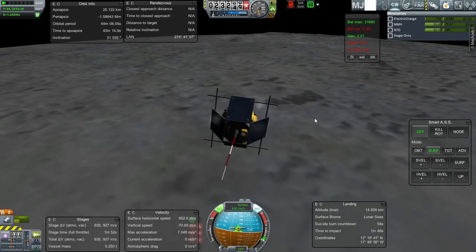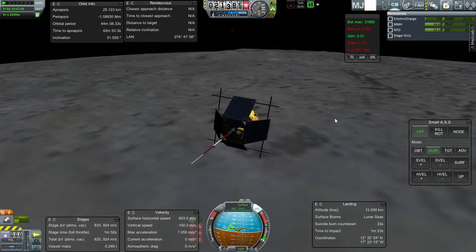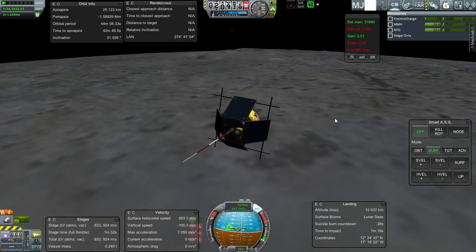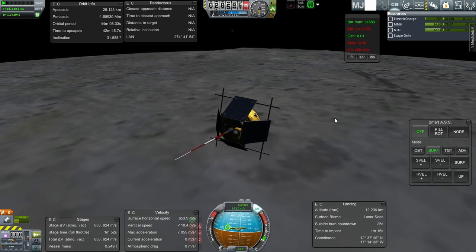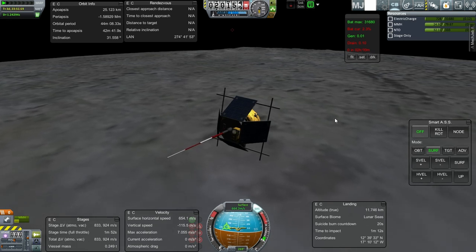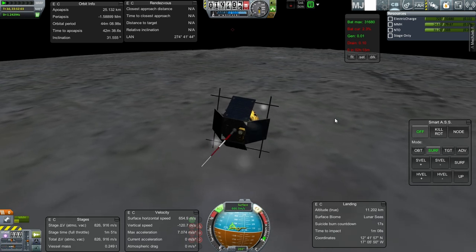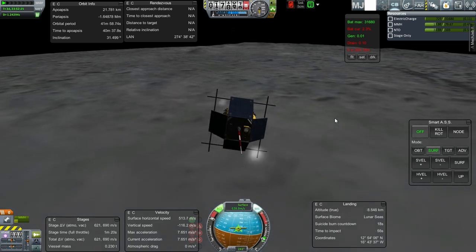Since I burned countdown, we'll wait for it. Our true altitude is a lot less than I thought it was. 20 seconds. The game's frozen — why?